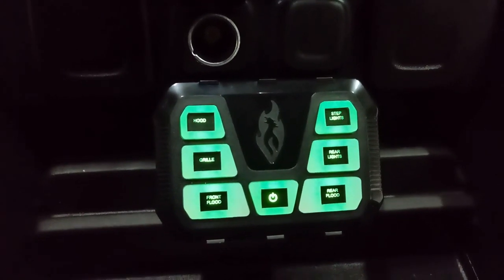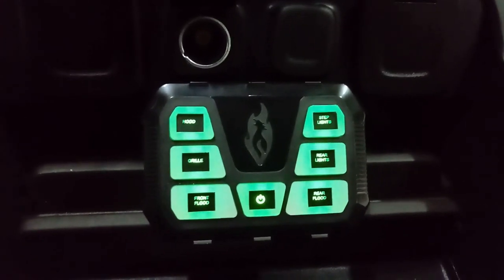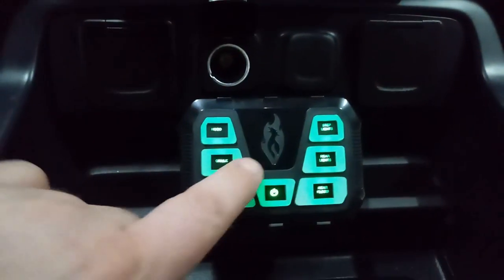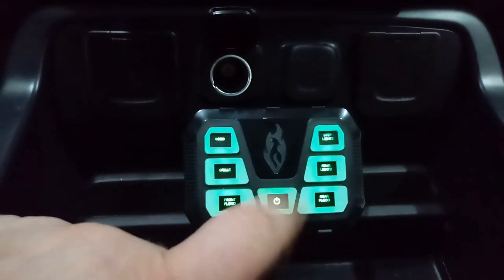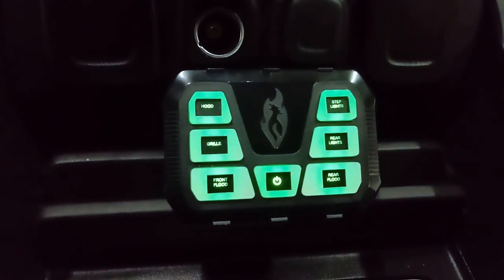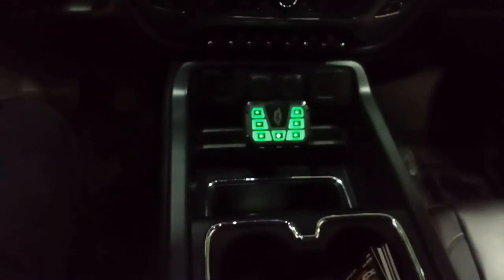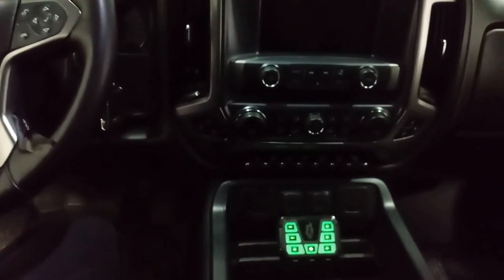What we elected to go with was hood, grille, front flood, step lights, rear lights, and rear flood — chosen in cooperation with the customer. This is the mini switch panel. You can activate your circuits like so and you can turn them all off, shut the whole thing off, or run it in standby. At night you can see your different legends — comes with a ton of different legends. Mounts really nicely in the front area of the new GM trucks.